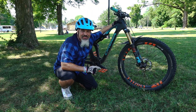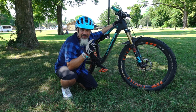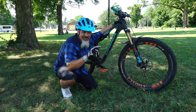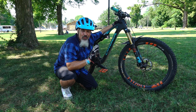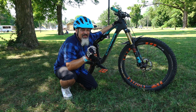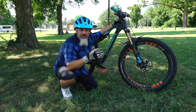No doubt you've noticed that I'm at a local park again. Why a local park? Two factors. First of all, convenience. And second of all, there's no distraction to get on a trail and go shredding. If I show up at a single track trail system, I'm gonna want to get on the trail and bypass the skills practice.